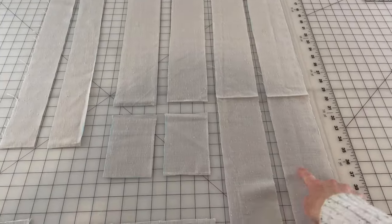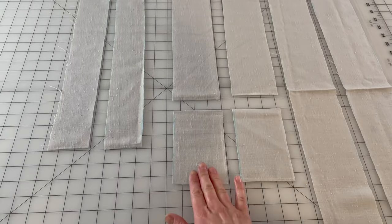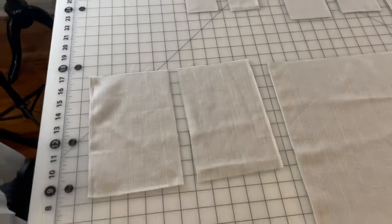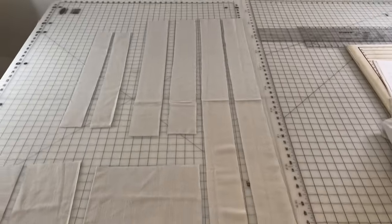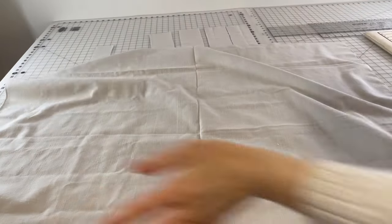It's difficult to see because the pieces blend in with the mat, but here are all the pieces: the ties, the straps, little pieces to extend them, the waistband pieces, the pockets — yay — the bib, and now I have to cut out the back bib, the lining of the bib. Those are all the pieces except for the skirt piece.